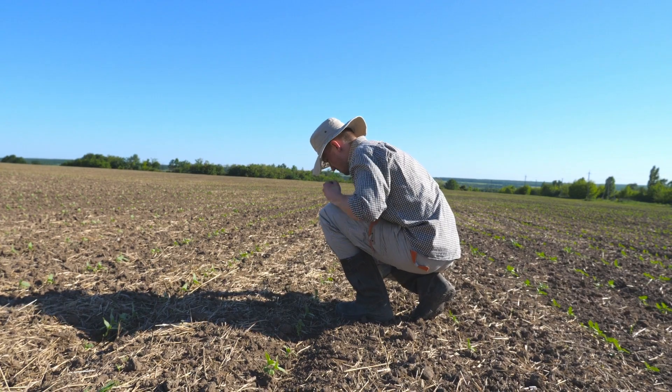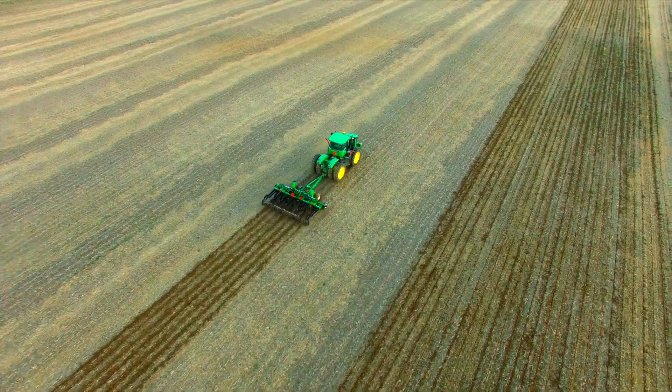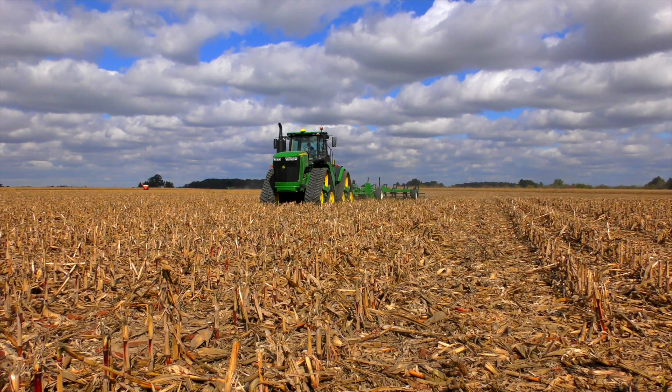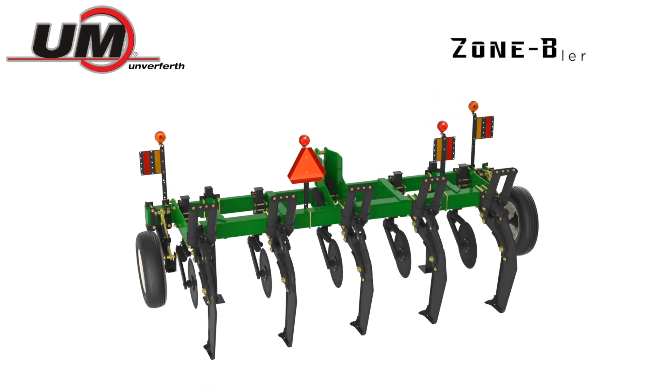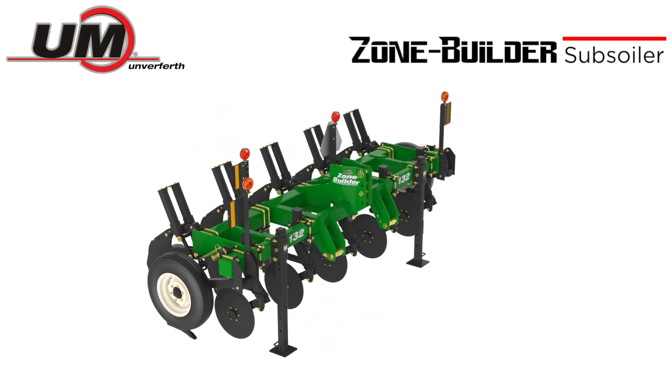You can take control, manage your soil health, and increase yields with the tool that's been field proven for more than 30 years — the Unverferth Zone Builder inline subsoiler. It eliminates compaction up to 20 inches deep with minimal surface disturbance.